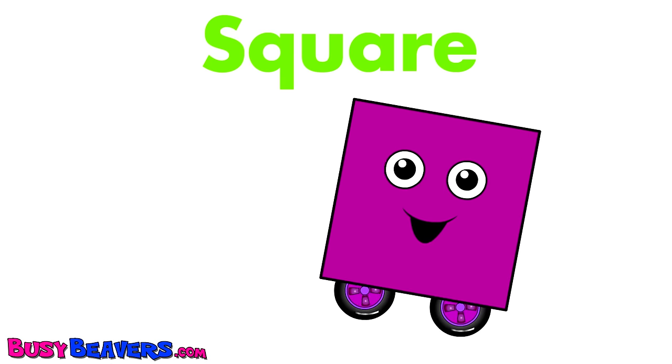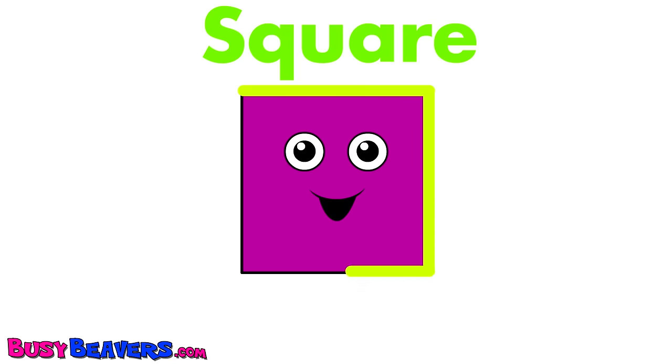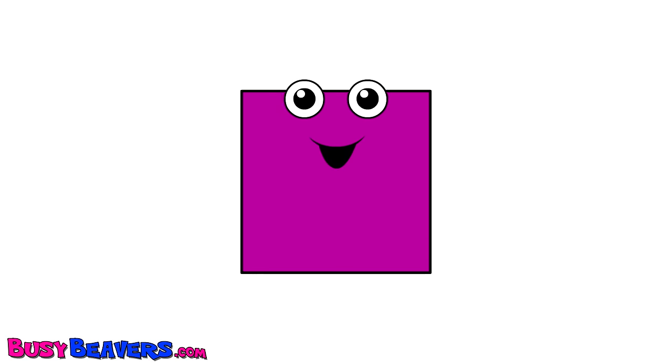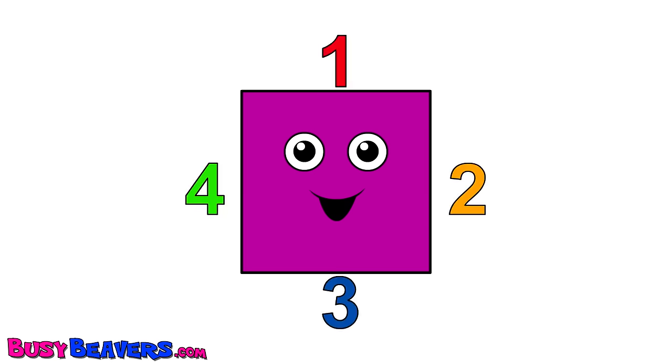This little square has four sides. This little square has four sides. This little square has four sides. One, two, three, four sides.